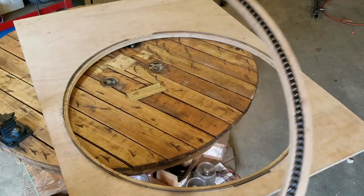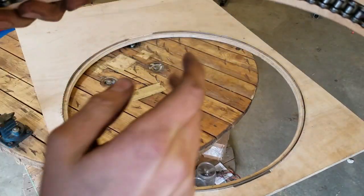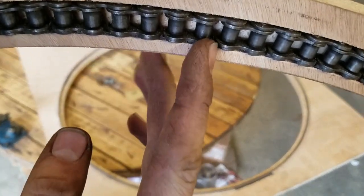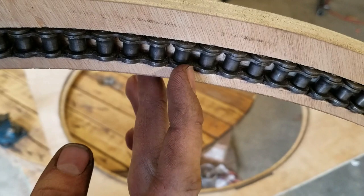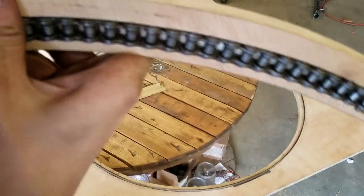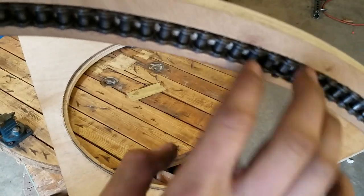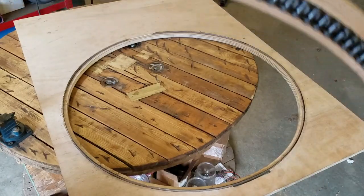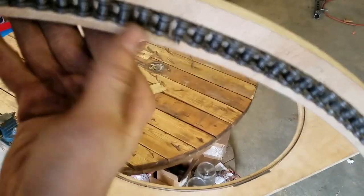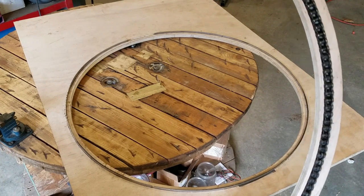The roller chain is bent all the way around inside. The way you do that is because roller chain doesn't normally bend this way, so you have to go into the teeth and cut the outside of the links where they're connected, just on one side, so that it can bend this way. That allows you to bend it all around and then put it together at the end with a master link.